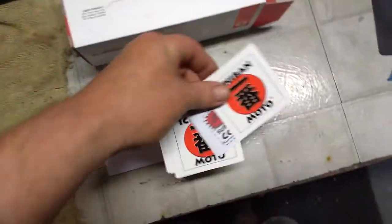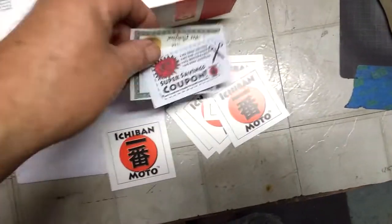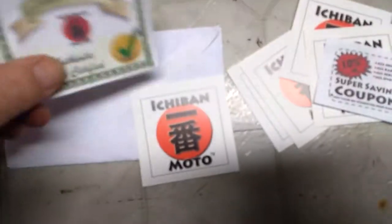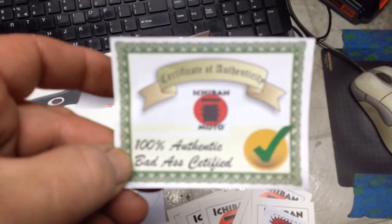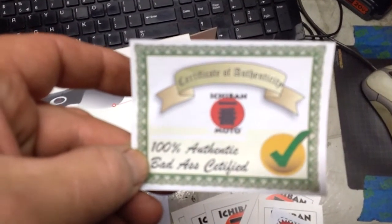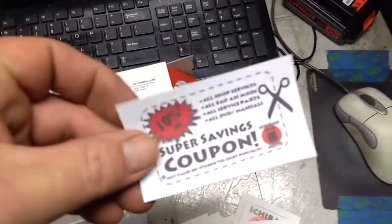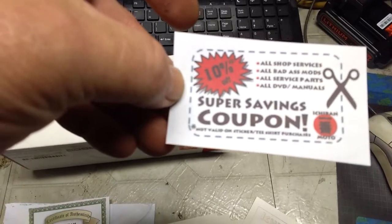If you know this channel, Ejibon — these are badass, I'm telling you. Got coupons here. These coupons, along with the stickers which I'll be handing out, because he gave me a ton of them. 100% authentic badass certified — that's my certification, I'll keep that on hand. And then my coupon savings: it's 10% off all shop services, badass mods, all service parts. I like that.